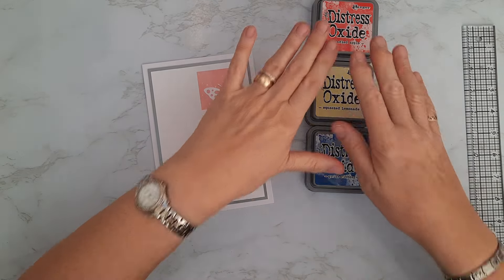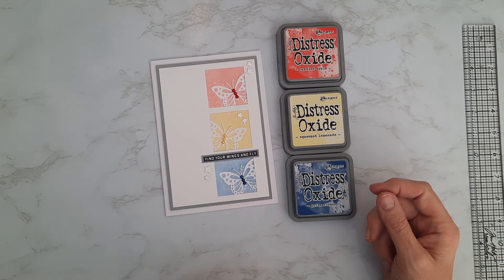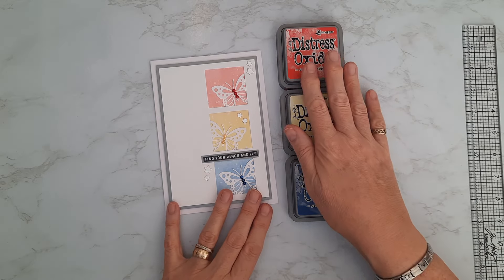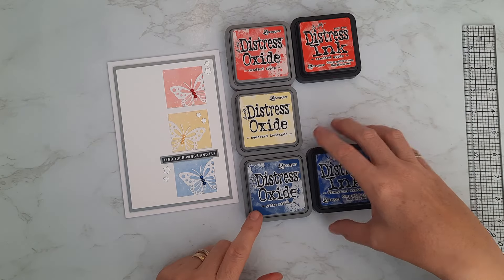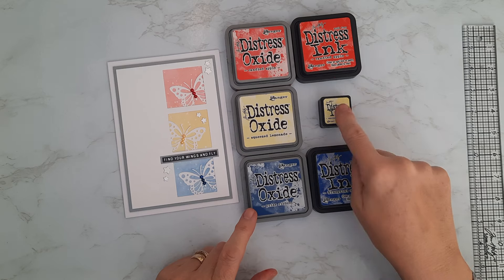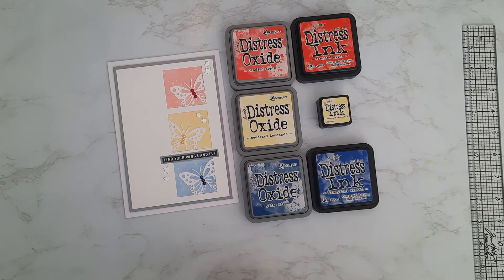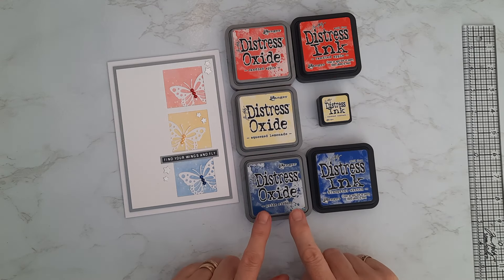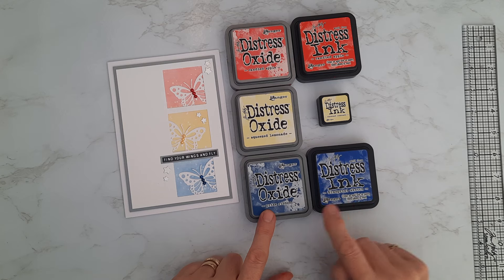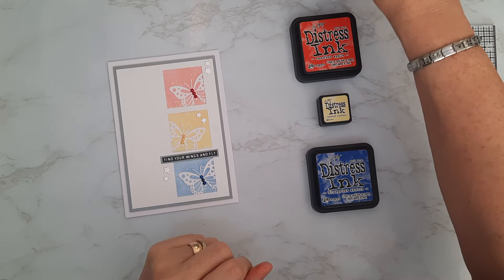That's how I arrived at my color choices, but there's nothing to say you couldn't do a variation — a more orangey red, a more orangey yellow, or a greener blue. There are lots of different ways we'll talk about as the series progresses. Today I'm going to redo the card using distress inks rather than oxides. I've got the same Candied Apple and Squeeze Lemonade, but swapped Prize Ribbon for Blueprint Sketch, which is a little more vibrant but will do the job.